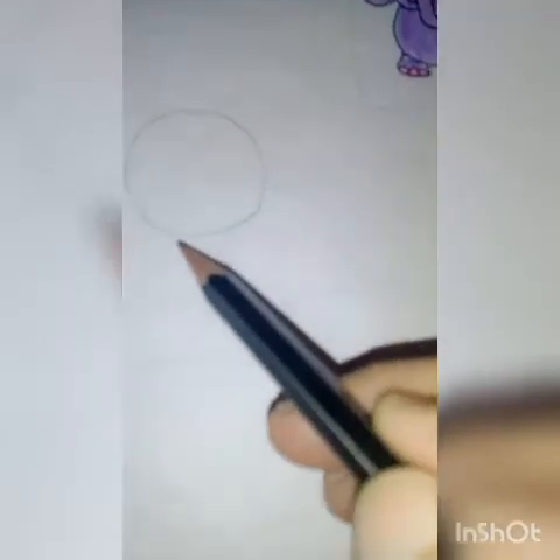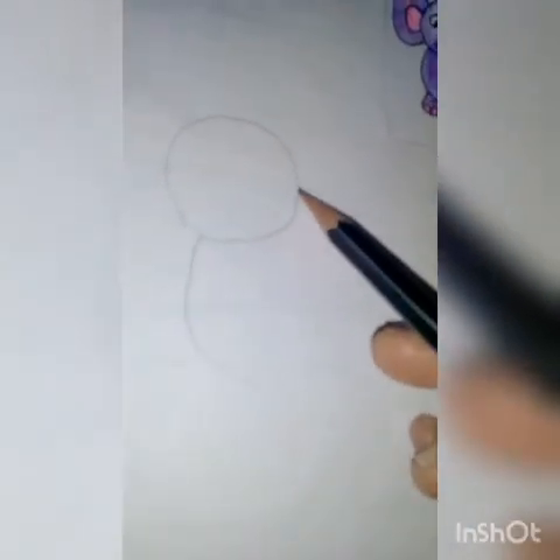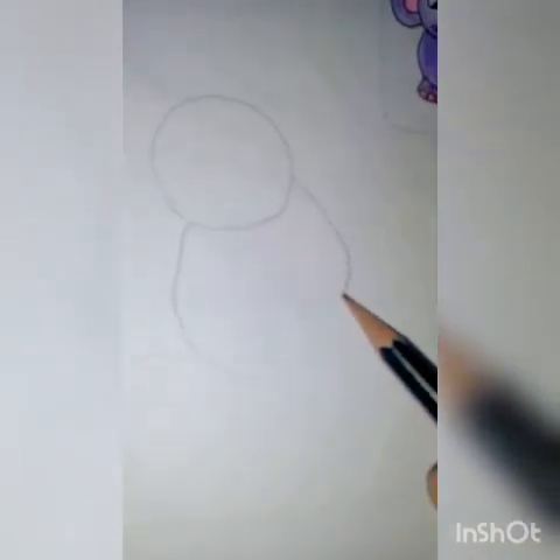You have to draw a medium size circle, and after that we have to draw the downward part — one more semi-circle below the previous circle. No need to draw the proper shapes perfectly. This is the body of your baby elephant.